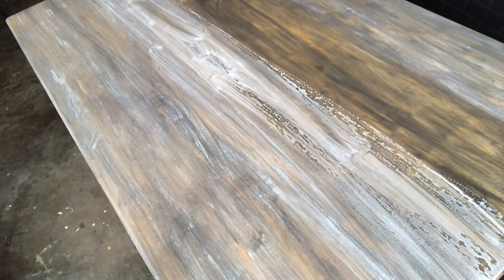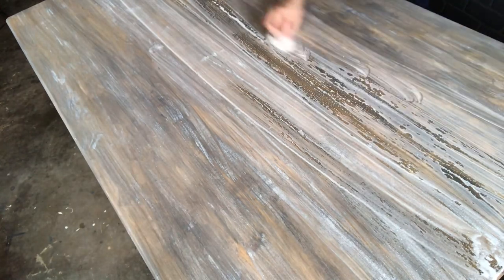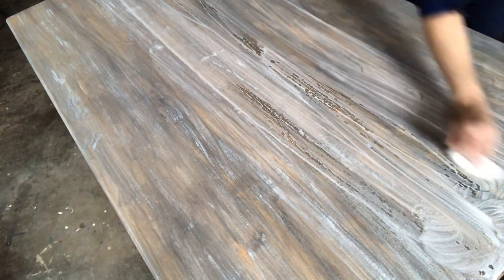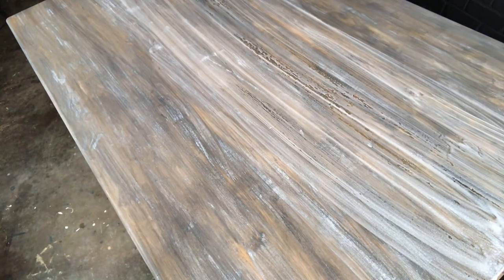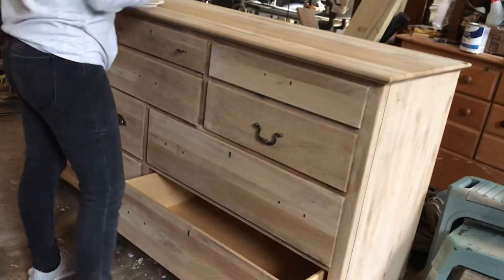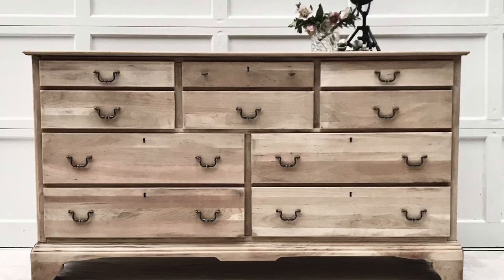This one was before I figured out that using whitewash first and then the stain worked a lot better than applying the stain and then the whitewash — although this worked out okay too. This was Briar Smoke on the base and then I did the Minwax whitewash on top, and it turned out great. It actually had a little more of that cerusing effect, which is very French-looking, and I like how it gets into the details.